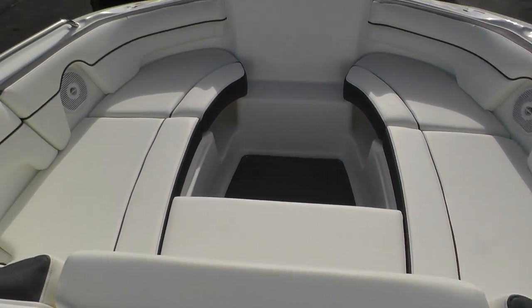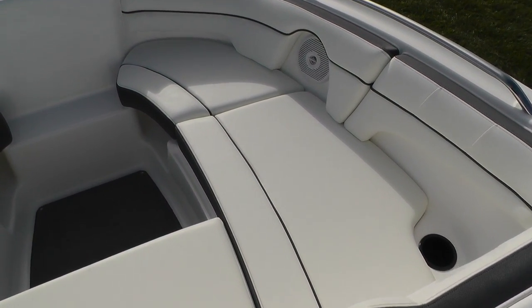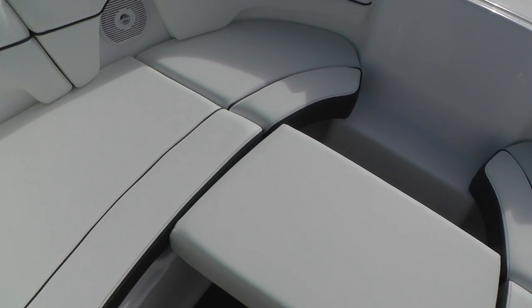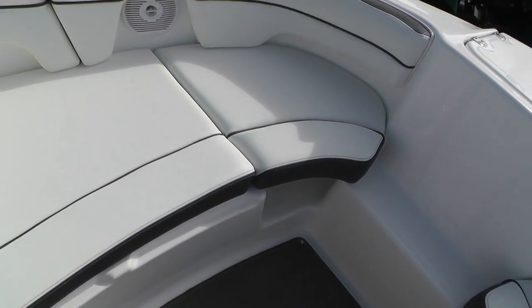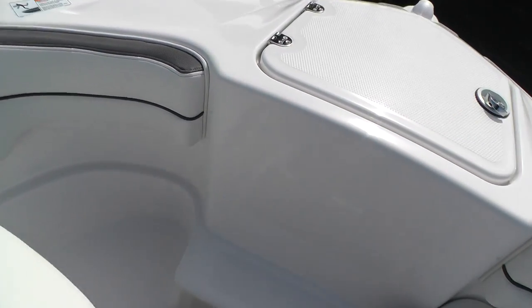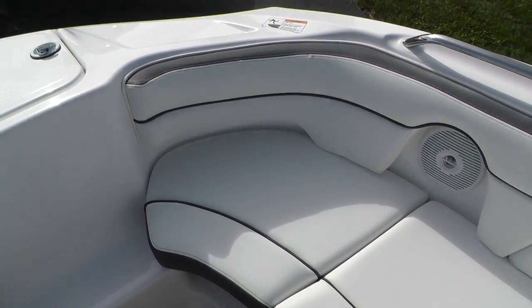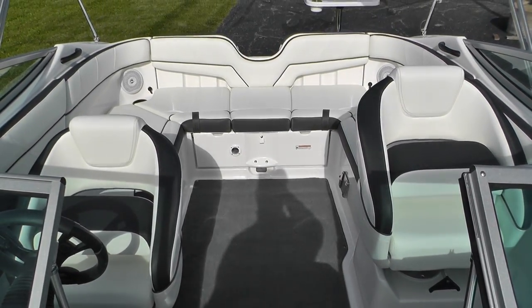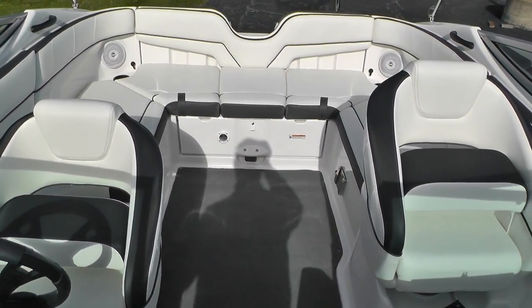Here's our bow with the forward-face seating arrangement. I'll remove this rear seat pad — as you can see it will slide right in, simple and easy. Now we have our complete bow filler cushion. I'll also remove these front corner cushions so now your passengers can either sit upright with their feet down or feet out. Both port and starboard sides are removable. Four marine speakers are also featured here in the cockpit layout.